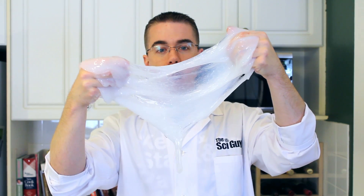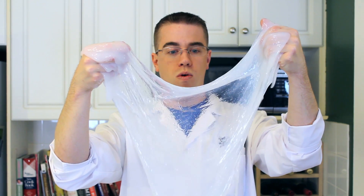To charge up the slime so it'll glow in the dark, put it underneath an intense, bright light for a minimum of 15 minutes. If you turn the lights off, your slime should now glow in the dark.